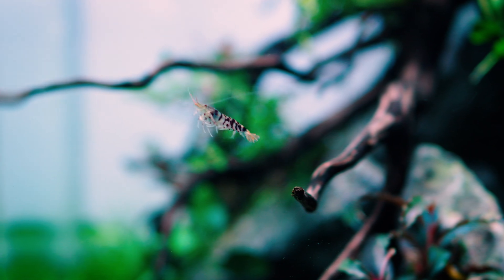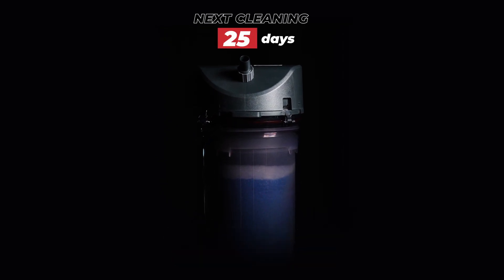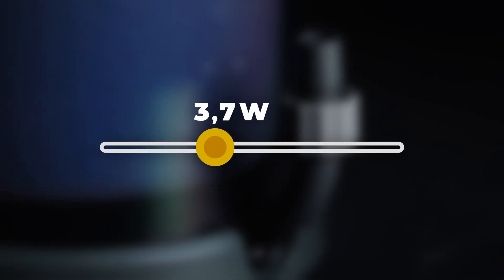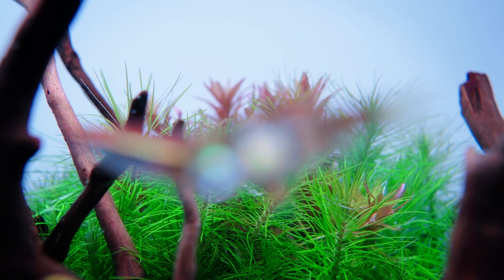Thanks to its intelligent system, the Classic Vario Plus E monitors its performance and calculates when maintenance is needed, providing timely alerts via the built-in indicator or even through an email reminder. With power consumption adjustable between 1.7 and 9.8 watts, it ensures energy-efficient operation without compromising performance.